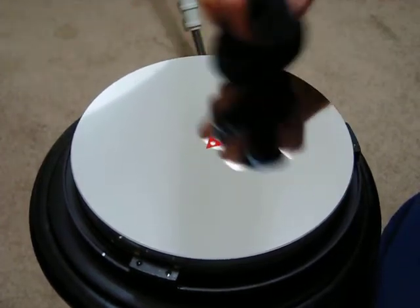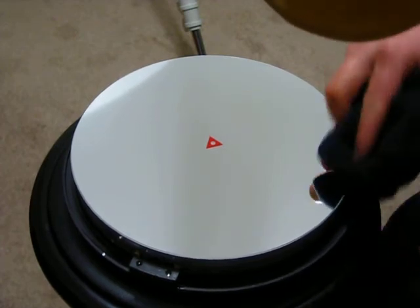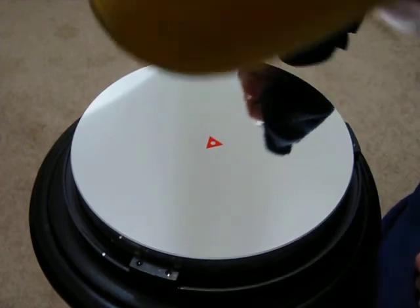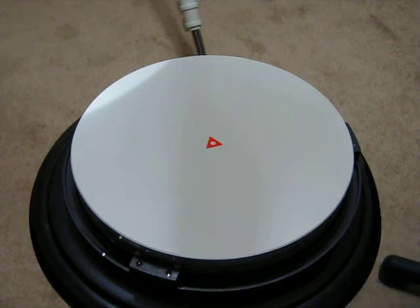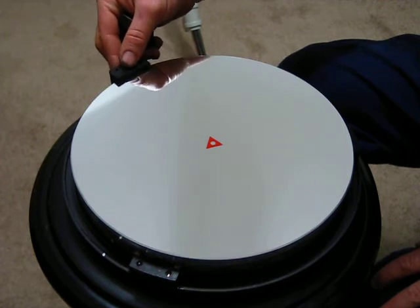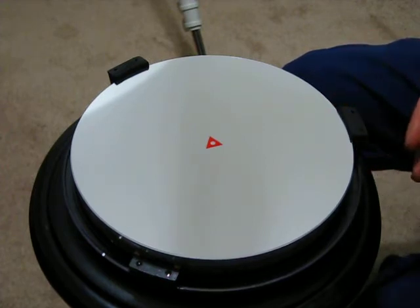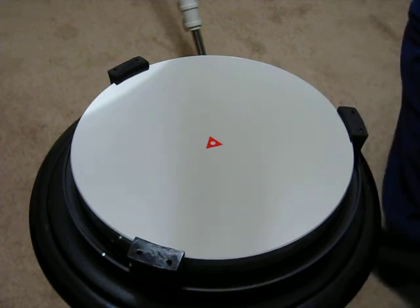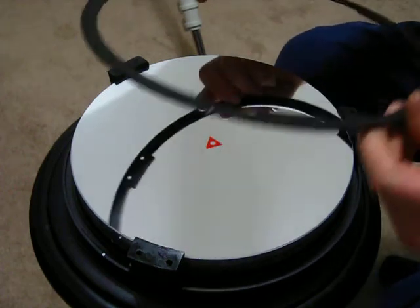Anyway, that's the centering spot done, and now we're going to reassemble the mirror cell and put it back in the tube. The mirror looks really clean — I don't see any spots anywhere. Now we've got to put our little rubber pieces in here and line up our little alignment mark, then put our retainer ring back on.